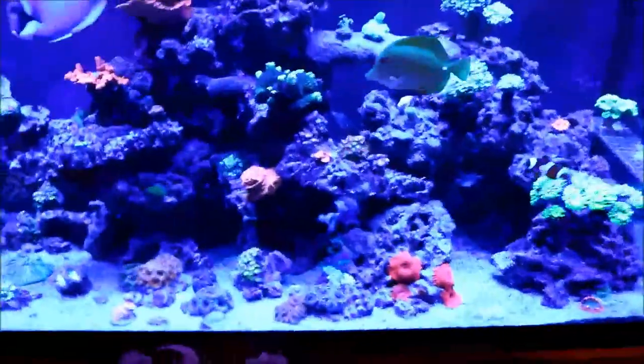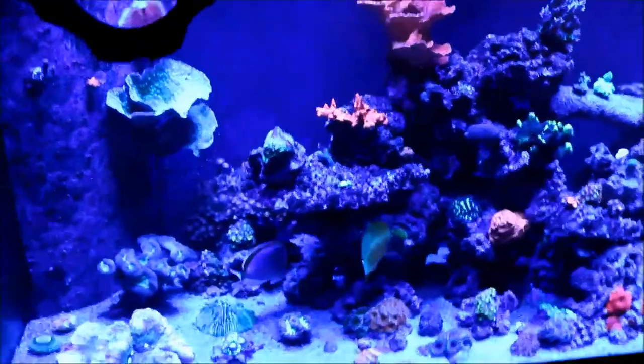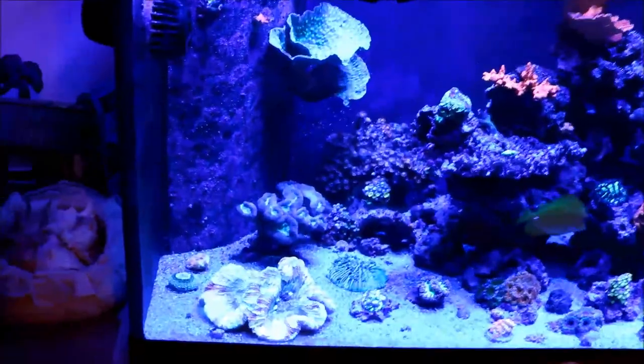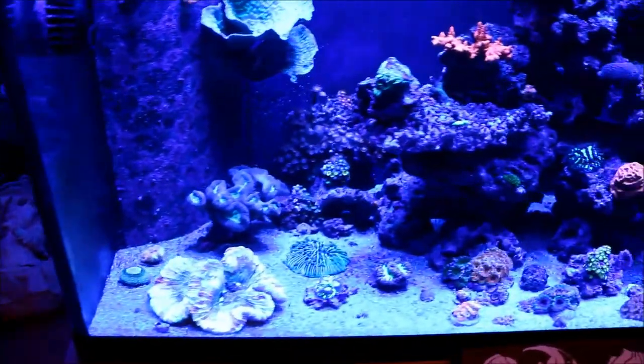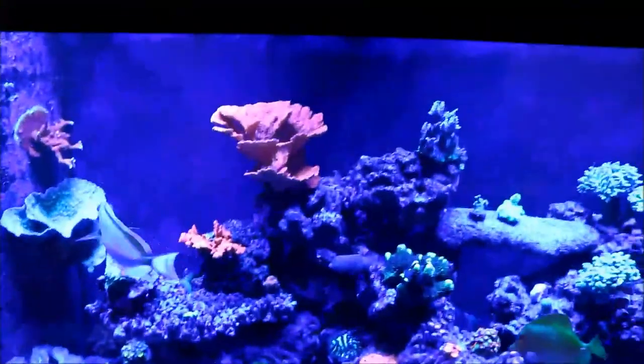That's a general tour of the hacks that I have. If you have any questions about any one of them, leave it in the comments below and I'll be sure to answer your question pretty much right away. Until next time, this is Scott and I will see you soon around the reef tank.